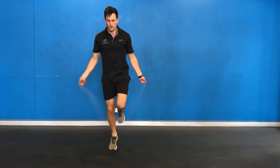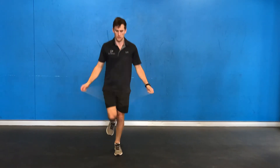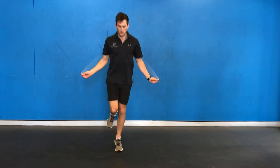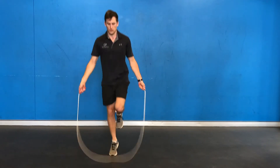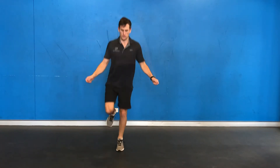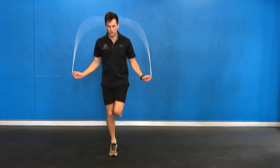Then you'll move into alternate leg skipping, where you'll perform 2 or 3 skips on each leg before switching to the other side. Again, we want to be nice and stiff through the knee and nice and springy through the ankle as you switch from side to side.